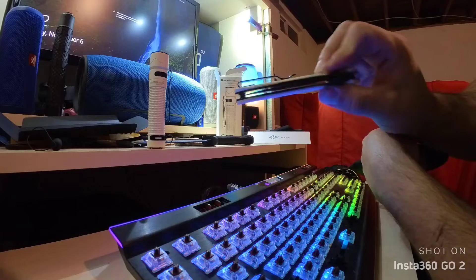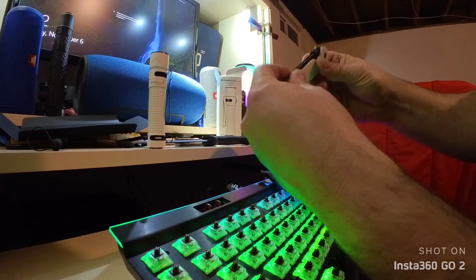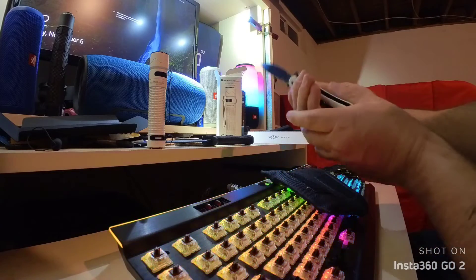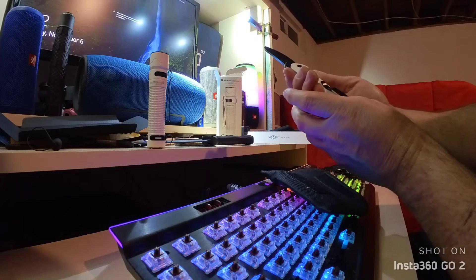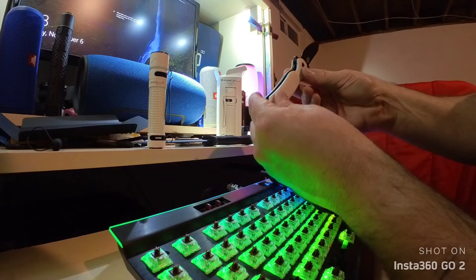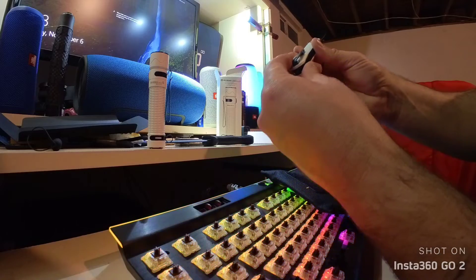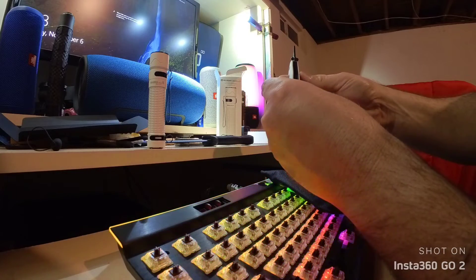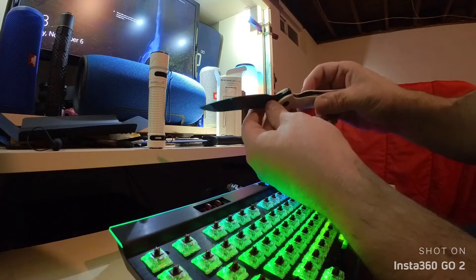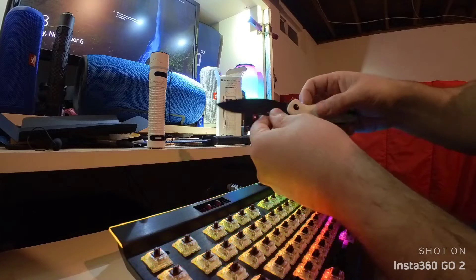I don't know if you can see that. Let's check if there's any blade play. Nope. No blade play. Centered well. This white's going to get dirty quick if I decide to use it. Clips on there good. Pretty nice. Everything seems sealed up pretty good. I don't see any gaps.